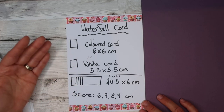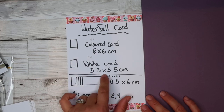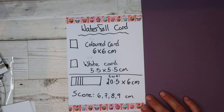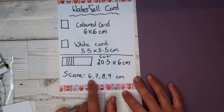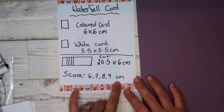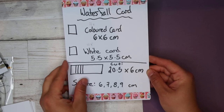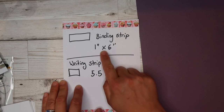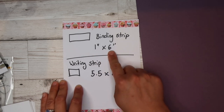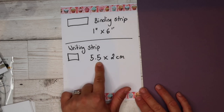Then these are the measurements for the waterfall bit that goes on the front of your card. You need four coloured card squares at six by six centimetres, and four white squares at five and a half by five and a half centimetres. Then you're going to do your strip for the waterfall effect — cut it 20.5 centimetres by six centimetres. Then you need a binding strip — one inch by six inches — and then an optional writing strip at 5.5 centimetres by two centimetres.